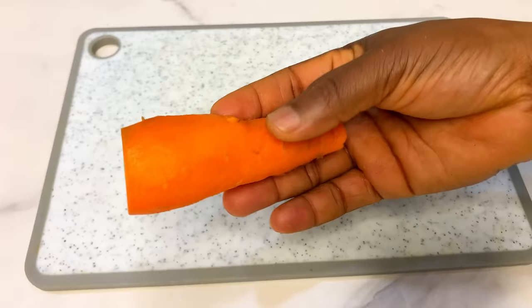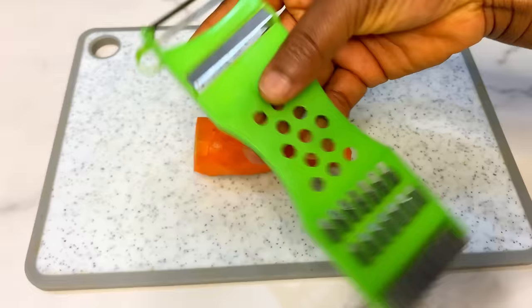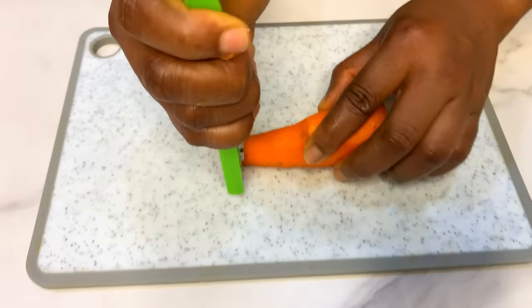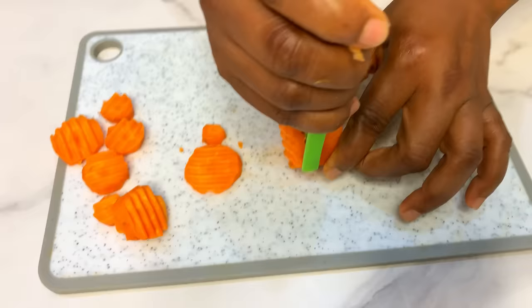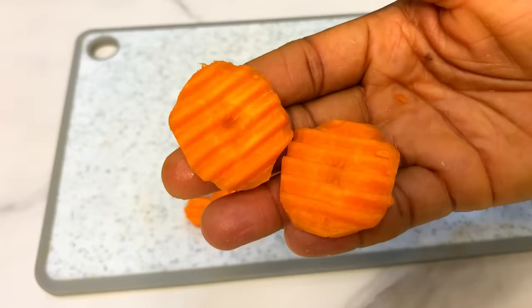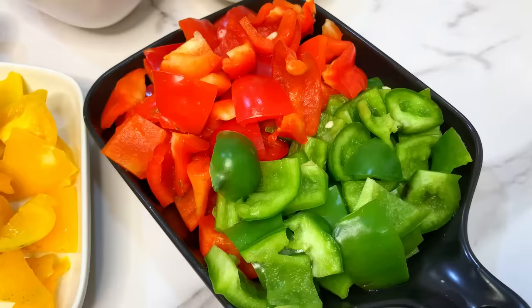You can use your knife or a crinkle cutter to slice the carrots — the crinkle cutter is very cheap, about 200 Naira from any market, and it just gives the carrots a nice style. This is optional; you can use your knife as well. Don't forget your onions — I also chopped my onions behind the scenes. So we now have all our veggies ready: red, green, and yellow peppers, carrots, and onions.